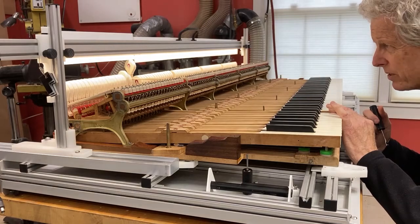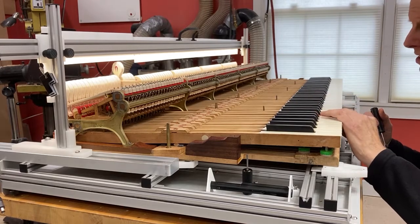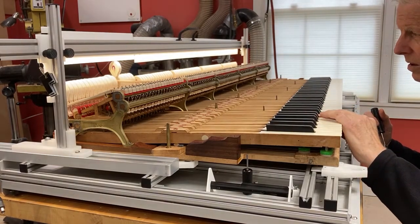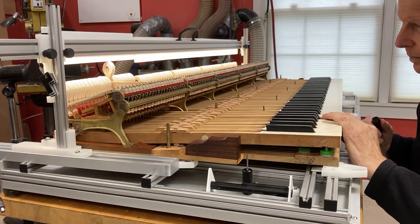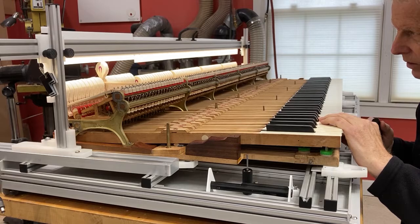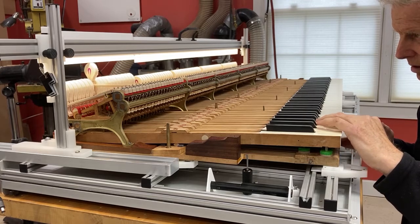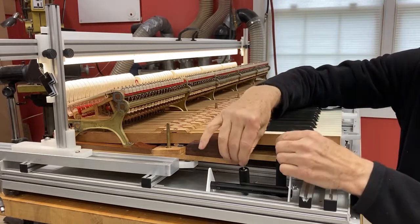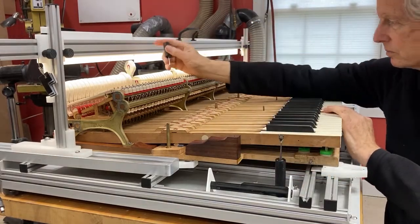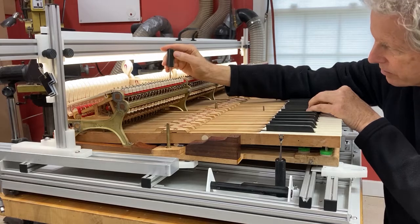This should just be a touch-up since really the changes in the way off and the regulation shouldn't affect this much, if at all. And then drop — drop is affected by it to a certain degree.